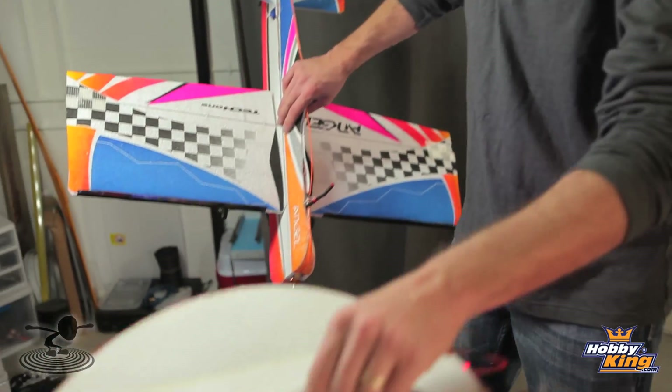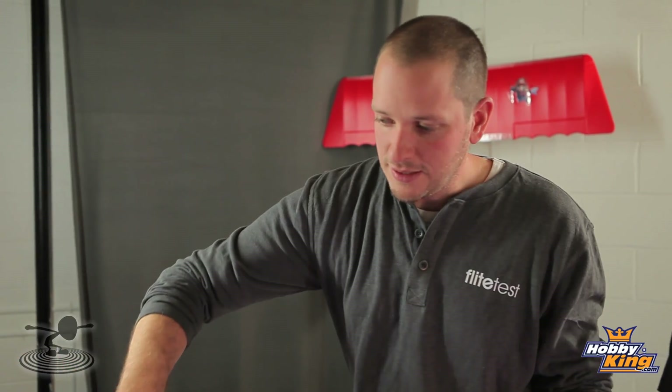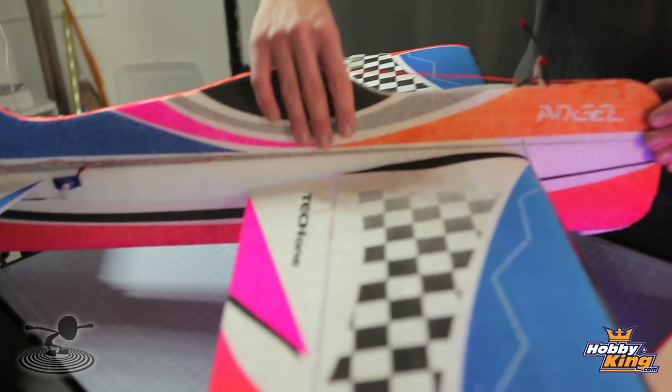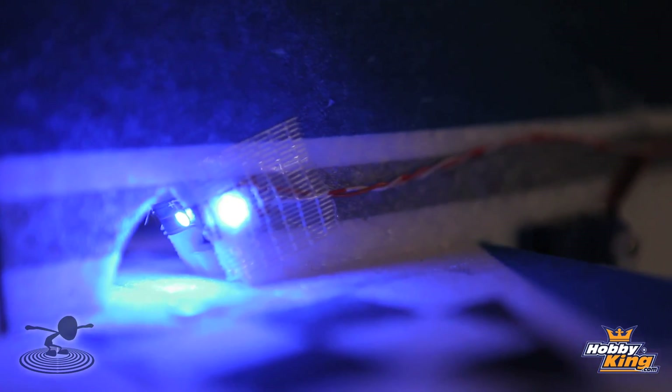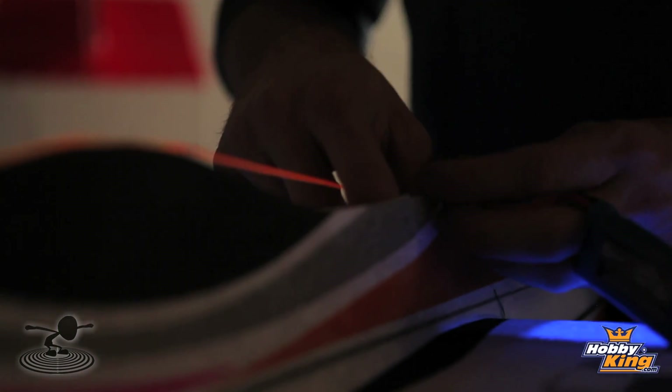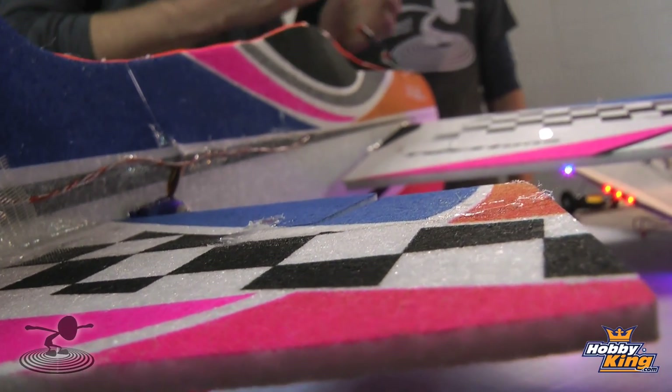We have our Tech One Angel here, and this is going to show you a whole different way of installing lights, incorporating different ways of the lights pointing, different ways of utilizing them, and also glow wire. It's being creative. There is no wrong way of hooking up your lights. As long as it works, your imagination is your only limit. Obviously, you don't want to destroy the integrity of the airplane on how it flies, and fire hazard is a limit — but basically, if you have an idea, try it. It'll probably be a good one.